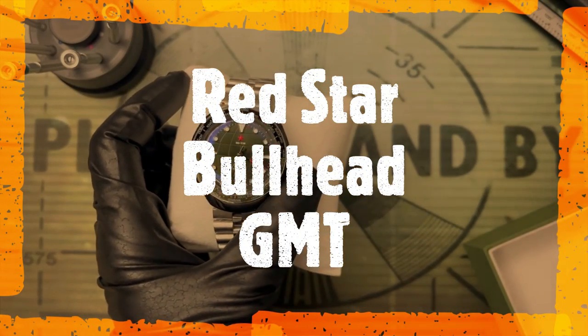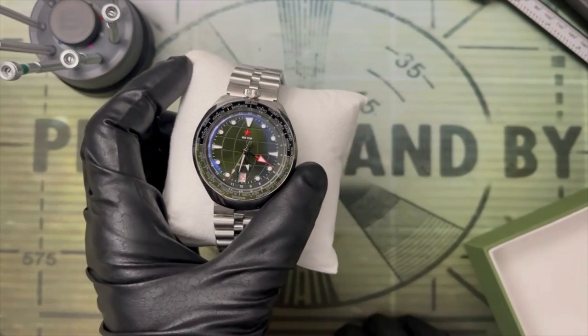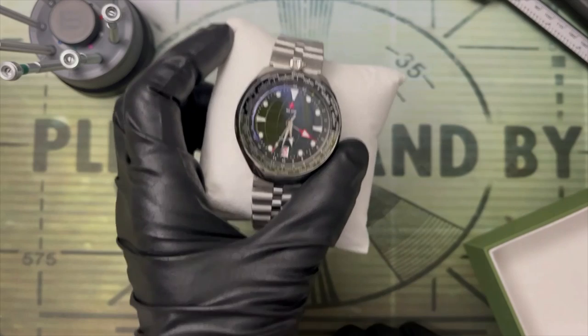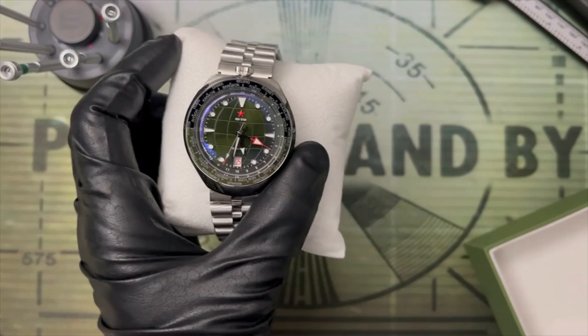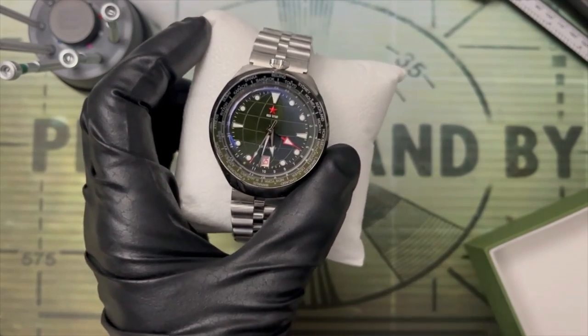Just before we get started, I want to do a little bit of housekeeping. You might notice that we are now Cynical Watch Reviews. I just saw which way the wind was blowing. I would really appreciate it if you hit that subscribe button, because we're just getting to the point where if you want to see more weird stuff like this, you could really use that support. Thanks.